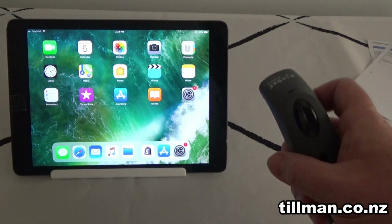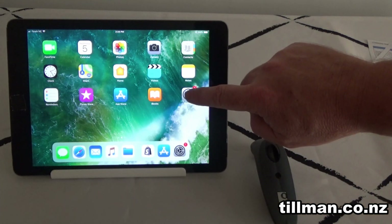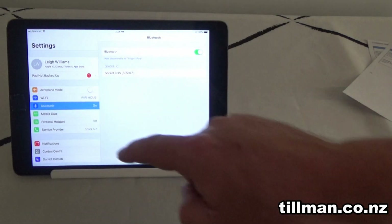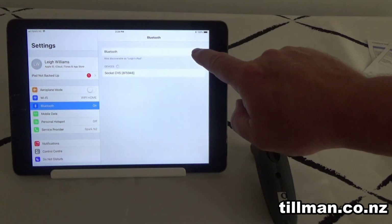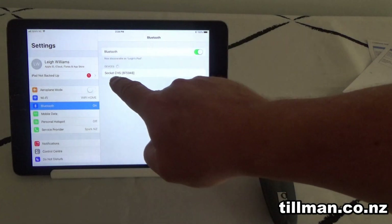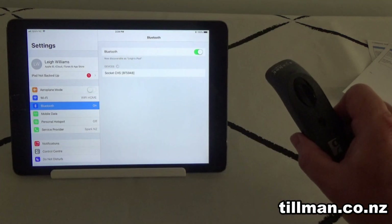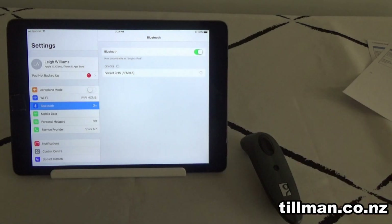You'll see the flashing blue light, so it's powered on. Just leave it next to your iPad, hit the Settings button on your iPad, then press Bluetooth. Make sure your Bluetooth's turned on — you'll see it's discovered the Socket CHS and the number for this unit, which is our barcode scanner. Press it to connect.